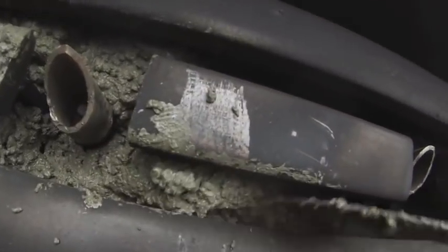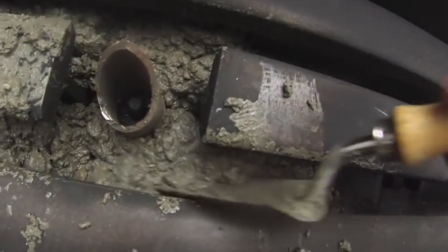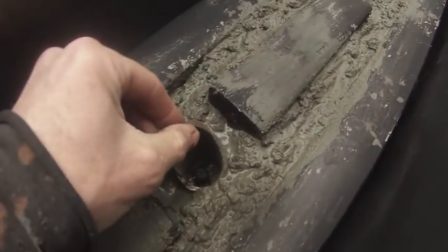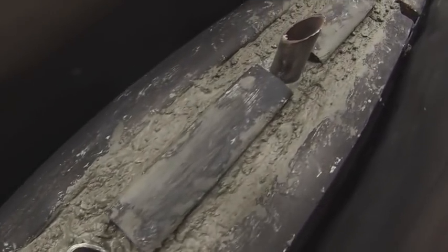This little trowel is working a lot better. I can get it into the cracks easily and pack it in around the bolt points. I'm planning on removing these when the concrete is set enough to maintain its form.